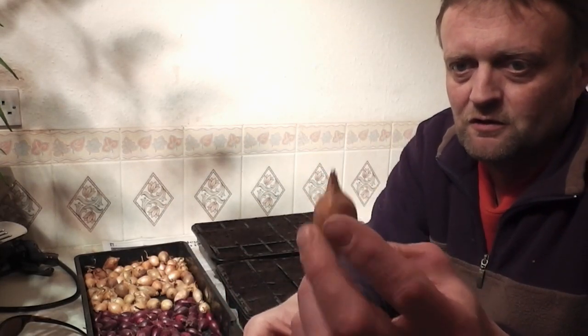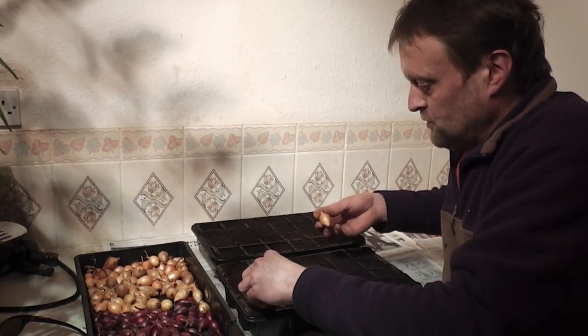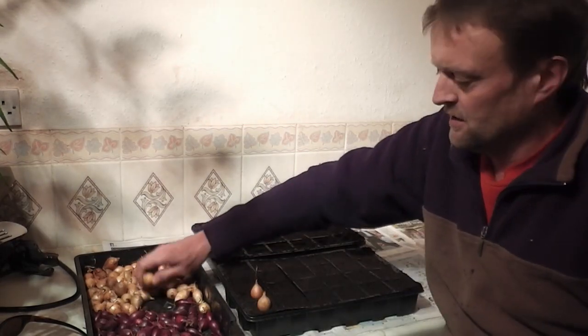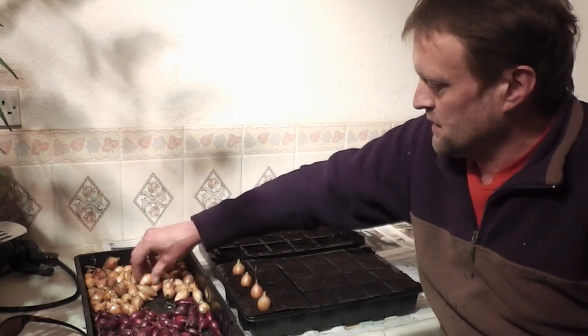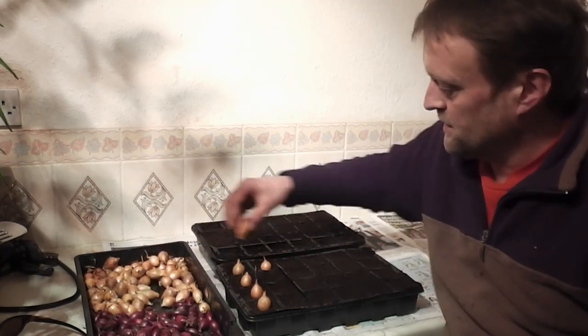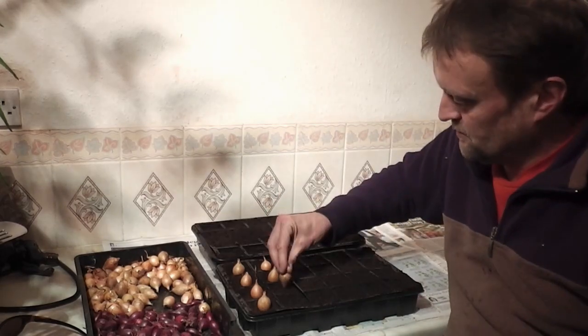So it couldn't be easier — you get your little onion sets like so, pointy end upwards, that's where the leaves will grow out, bottom end obviously is where the roots go. Just a matter of sticking them in some compost. I like to use 24-cell trays; it seems to give them just enough room. You can get 40-cell trays but I think they might be a bit small, so just stick to 24.